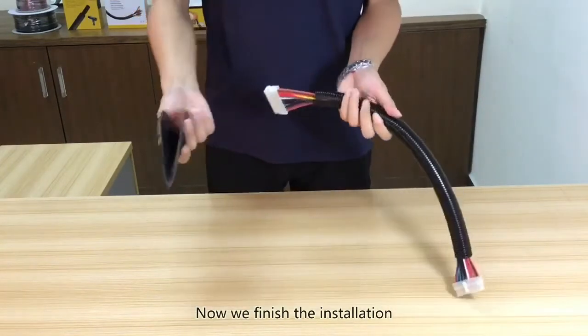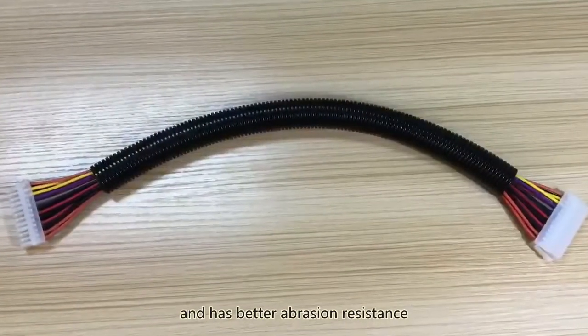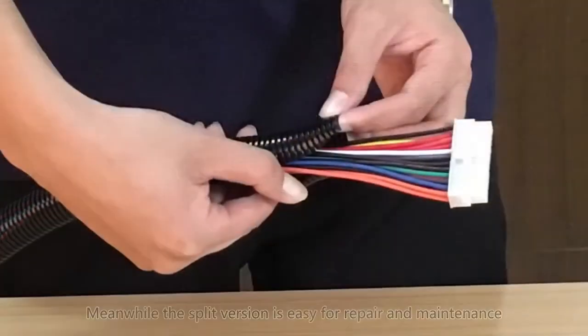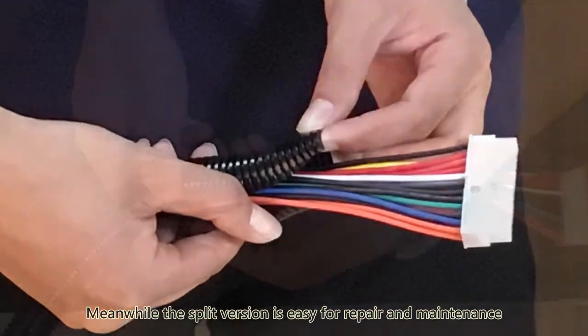Now we finish the installation. The cable has more tightness and better abrasion resistance. Meanwhile, the split version is easy for repair and maintenance.